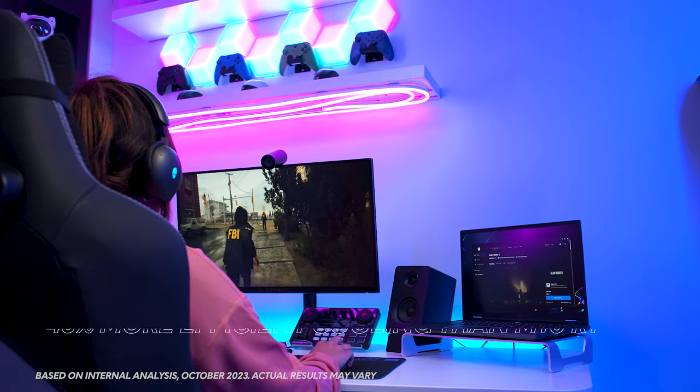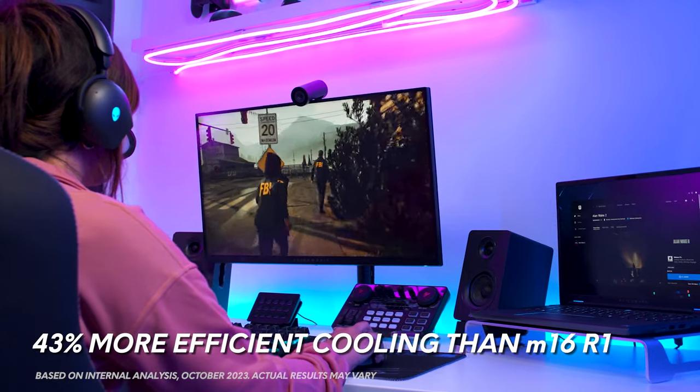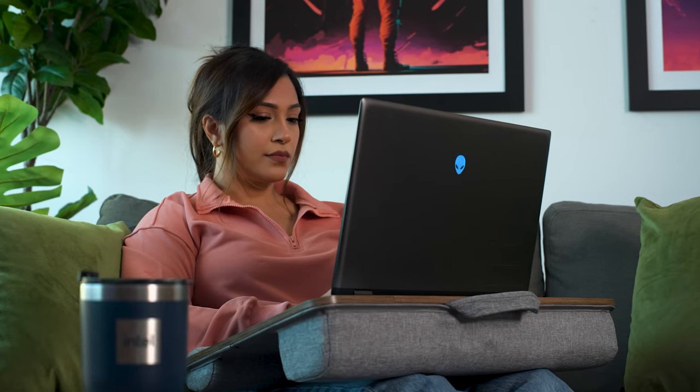As a result, the M16R2 provides more efficient cooling per watt over the previous generation. This allowed us to optimize the technology in our products and create a more comfortable mobile experience for those who want to use their system beyond a typical desk setup.